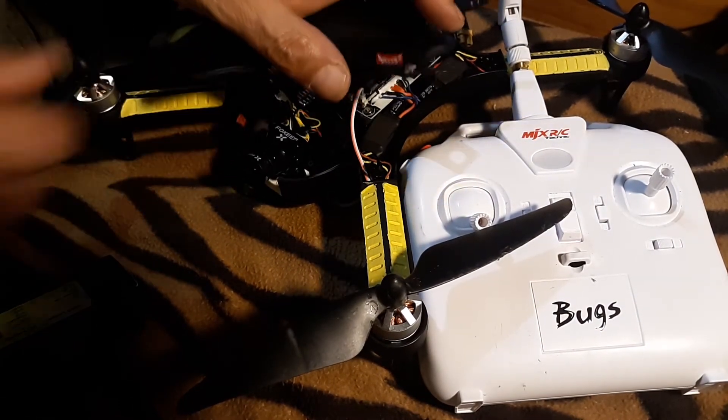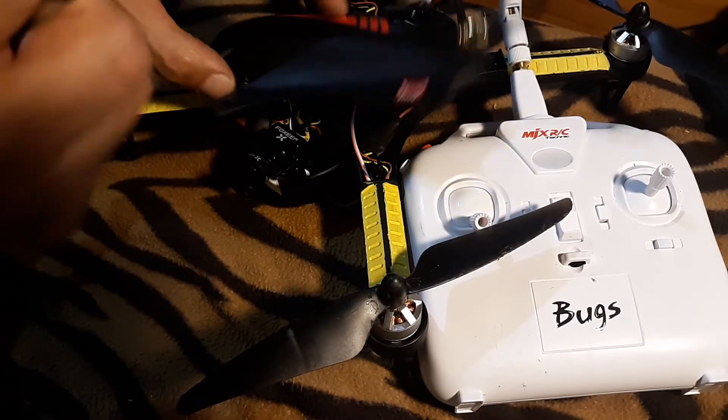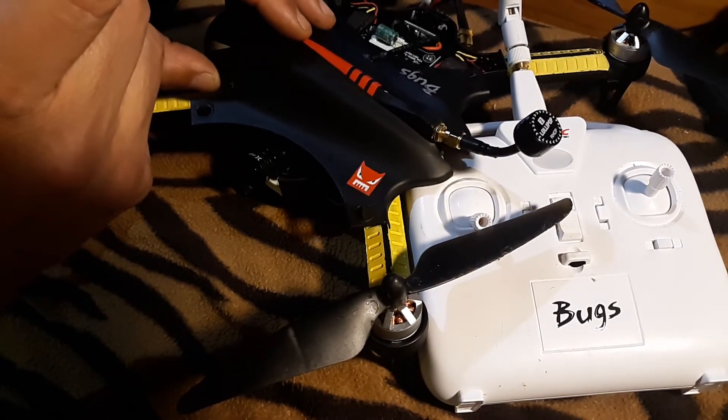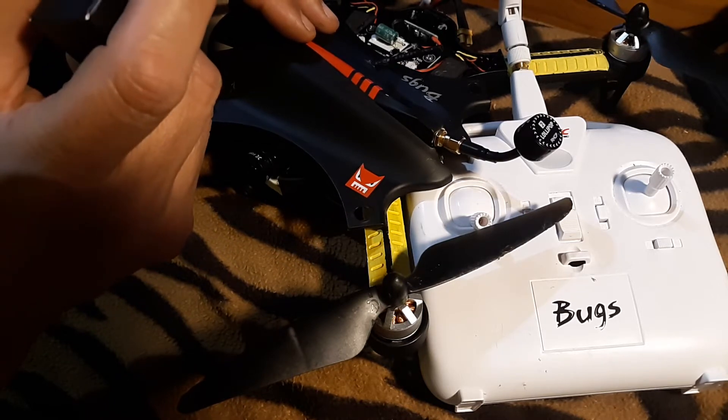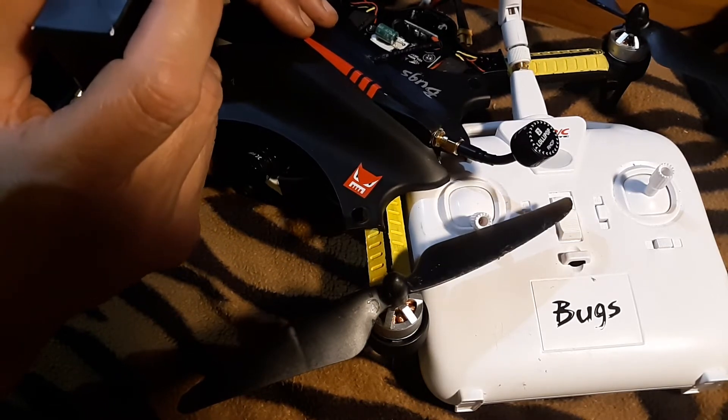Got my new antenna. Finally. The weather was great — perfect sunny skies. Two days later when it gets here: rain, wind.